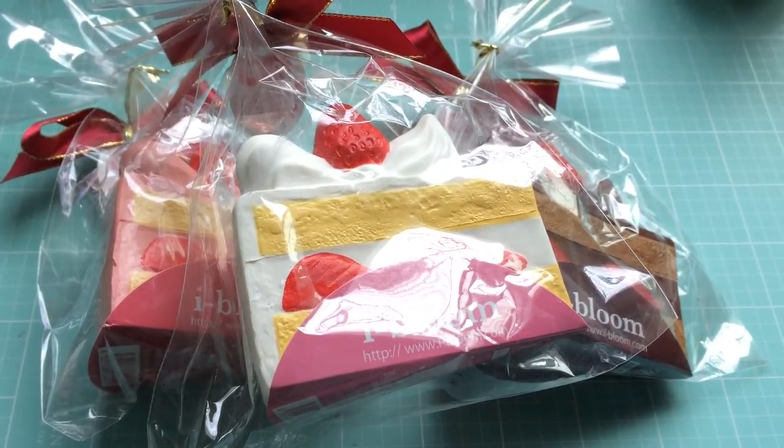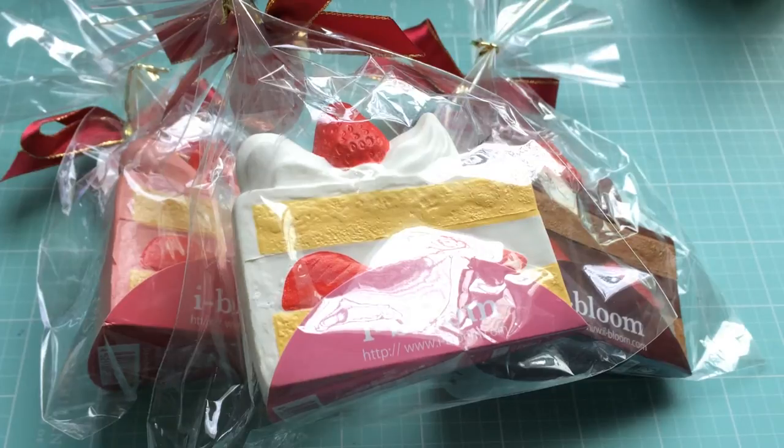Hey everyone, it's Melody. I'm here with a review video for these iBloom Aoyama Tokyo cake squishies. They're relatively new and they are so cute and really slow rising, so I thought I would do a separate review video of these.